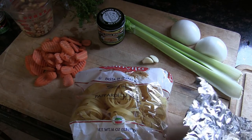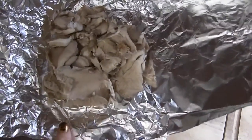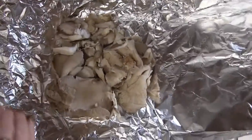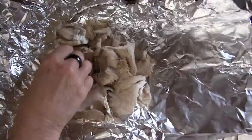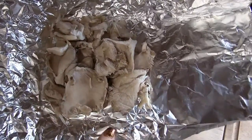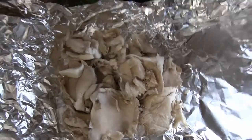What I'm going to replace the chicken with is oyster mushrooms. These are the best meat replacer ever — oyster mushrooms. If you want to make pulled pork sandwiches or any kind of mock meat, I think oyster mushrooms are the best. I'm going to wrap them in tinfoil, put them in the oven at 350 for about 25 minutes, and then shred them up like chicken.